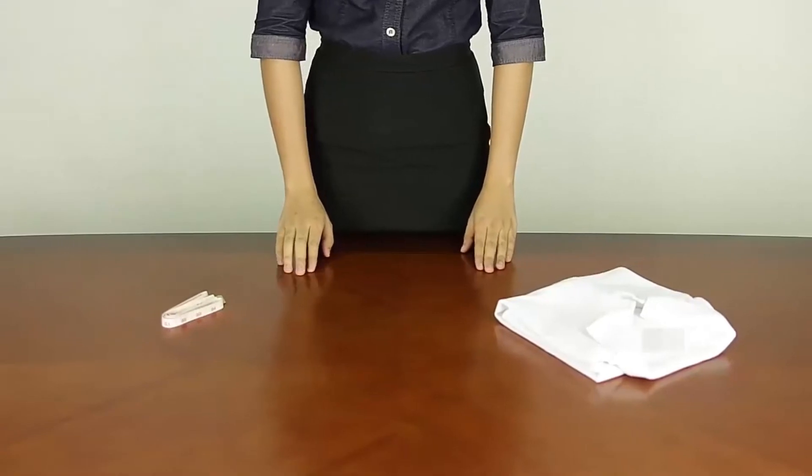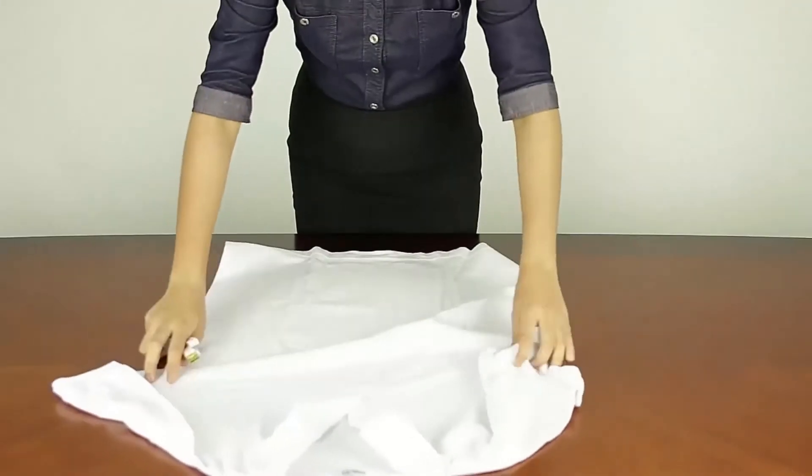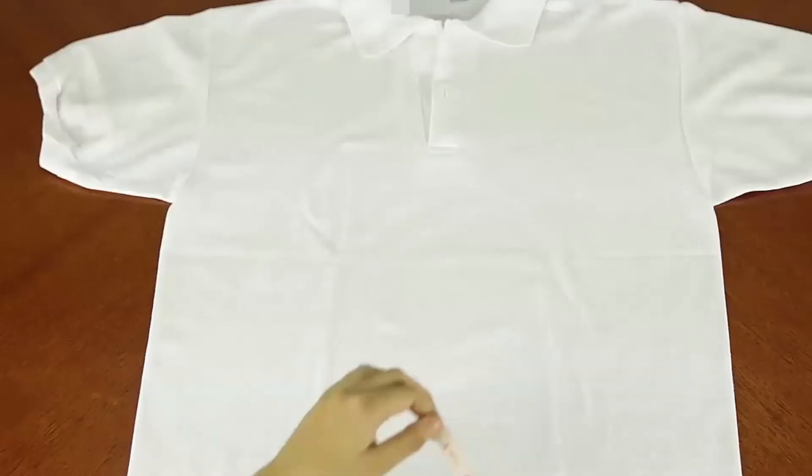To know which size to order, get a measuring tape and your favorite shirt. Lay it down on the surface. Measure its length from top to bottom. Write it down.